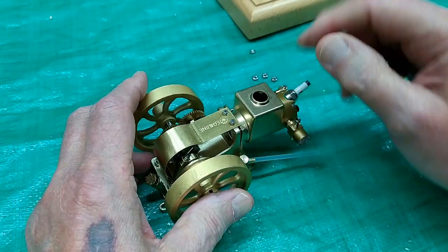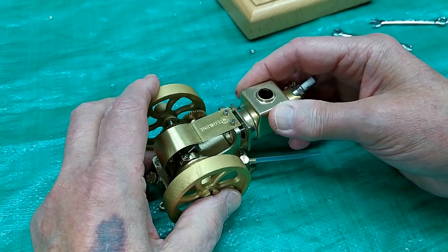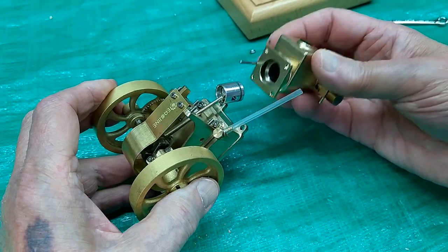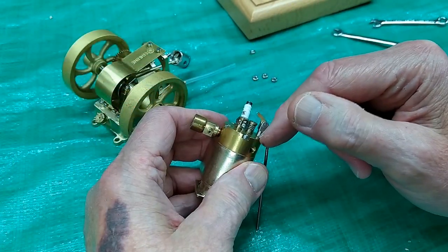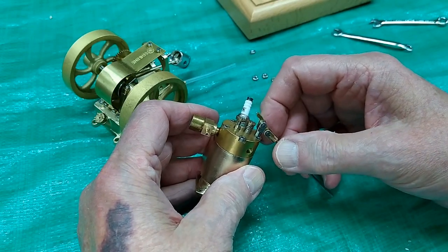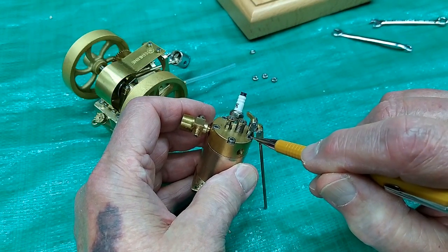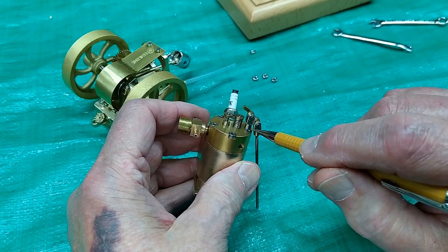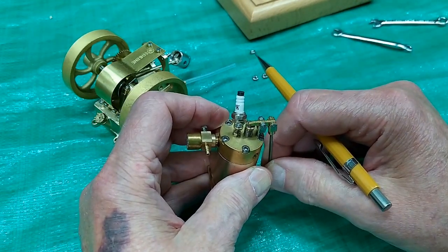Once you get those four nuts off of there, you can gently wiggle this off of here. The push rod comes out of the guide and the piston comes out of the sleeve or the liner. If you need to take this head off, that then becomes another problem because this is kind of a bad design. This head bolt should be over here to stay out of the way of the support for the rocker for this valve.